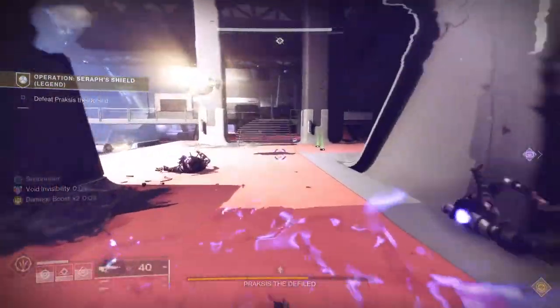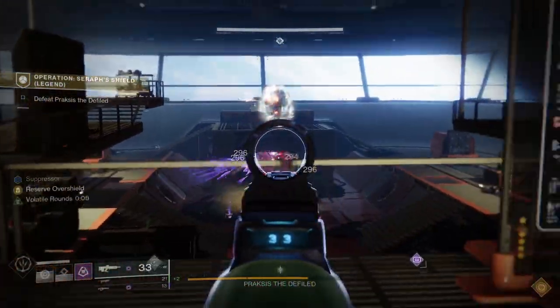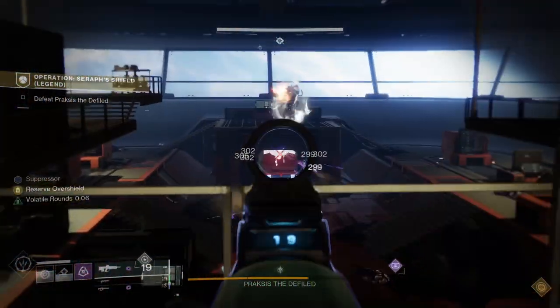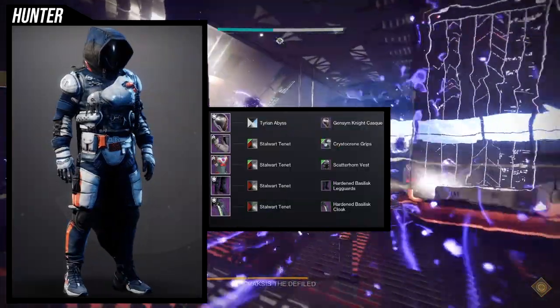I also decided to remake my Higgs look. Like, comment, subscribe — it really does help. This is going to be a short video, it's just two armor sets, so don't expect too much. Let's get into it.